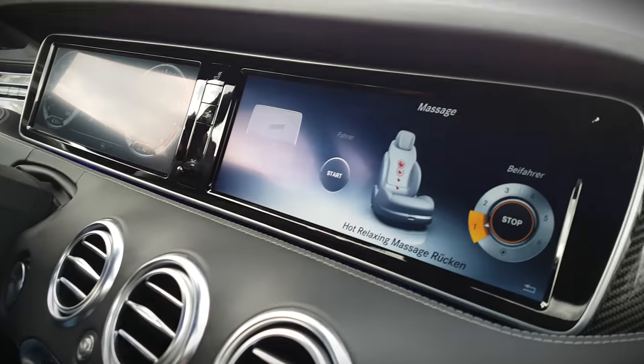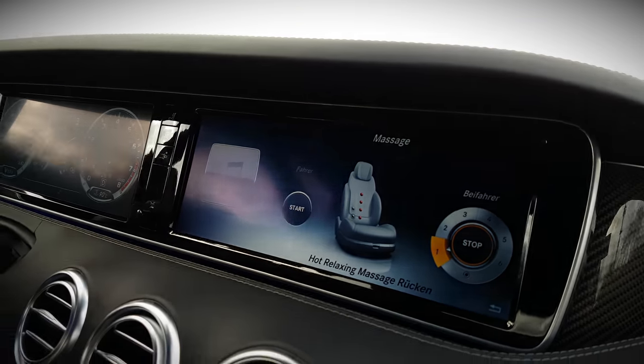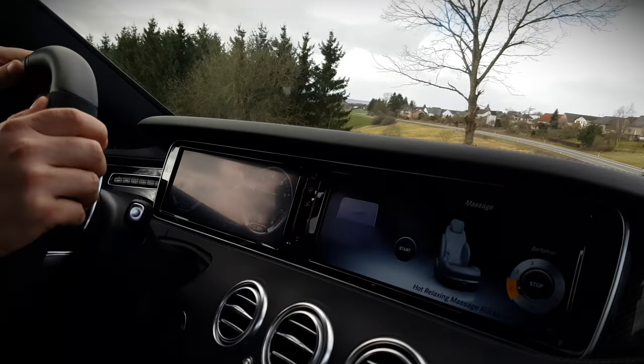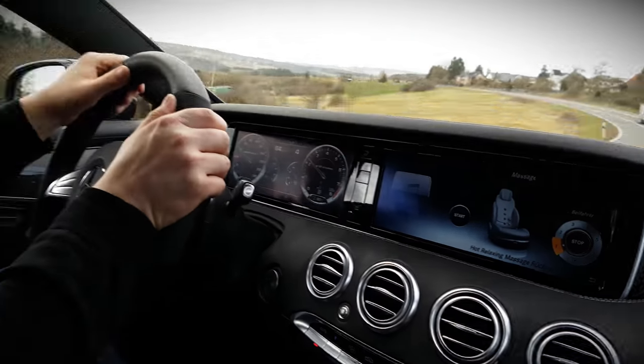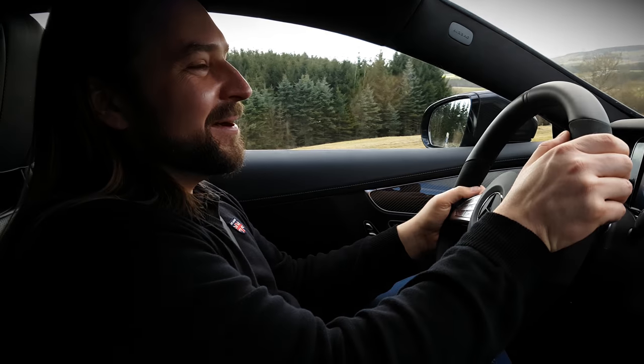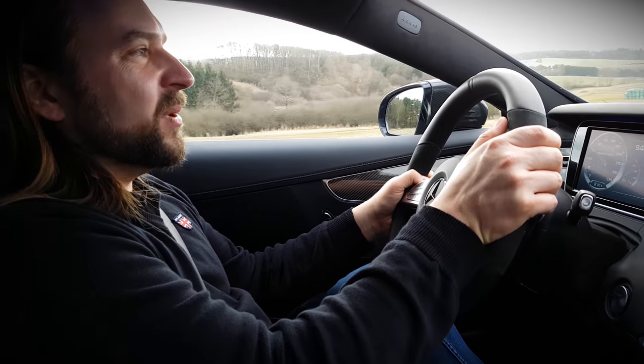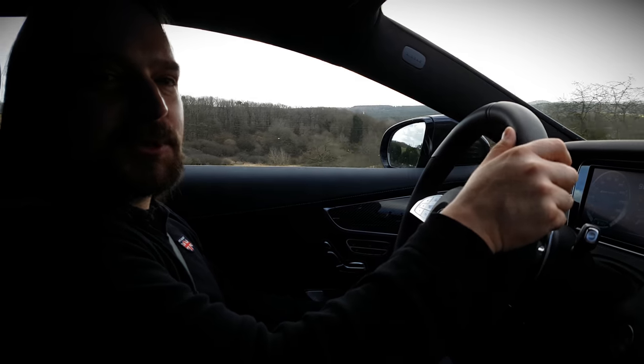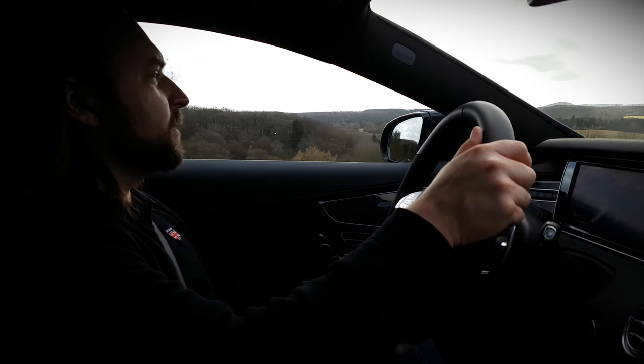This is probably the most luxurious and fastest way to lose your driving license. I'm getting a hot stone massage right now and my kidneys like it. I really like this car — I feel slightly too young to own one and prefer a lighter car that handles better, but for what it is, I really like driving it from time to time. My first impression is quite good — going back to the seats, it's quite luxurious.